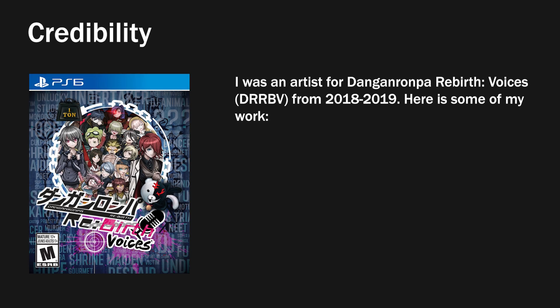So first of all, I'll address why I'm a credible source, so to speak. I was a fangen artist for a little over a year.